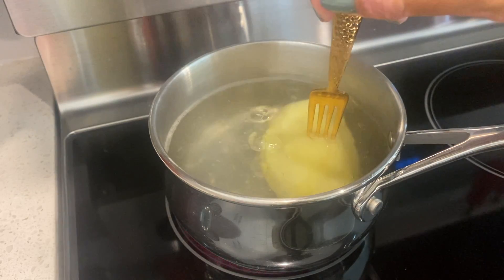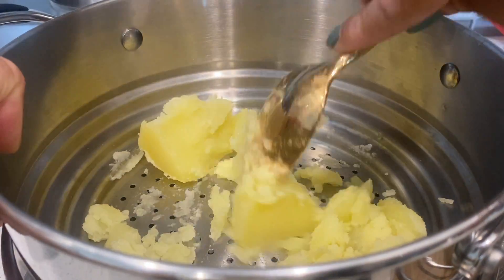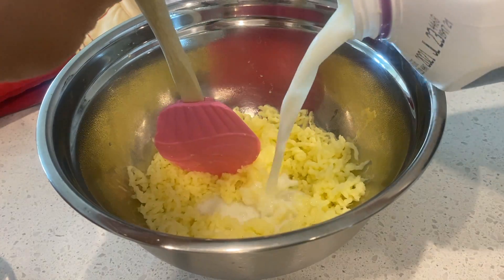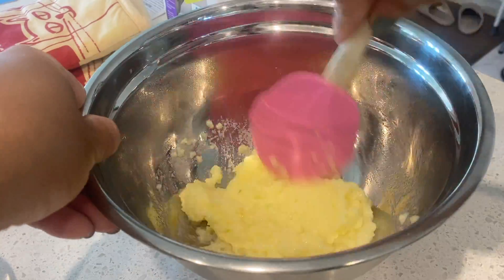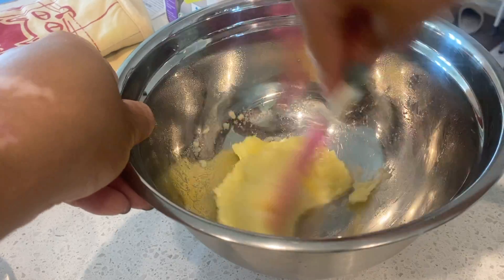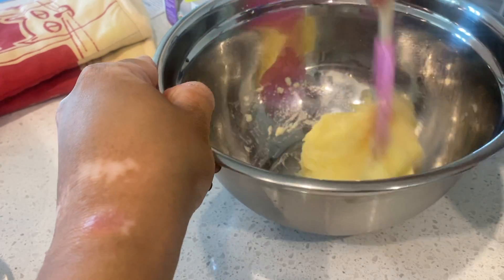In a separate pan, we're going to go ahead and boil the other potato. Once it's cooked — that takes about 15 minutes or so — we're going to push it through a sieve so it gets super fine. That's really important in making that mousse. Add one quarter cup of milk and mix it until it's nice and thick, then add a pinch of salt and mix it up.